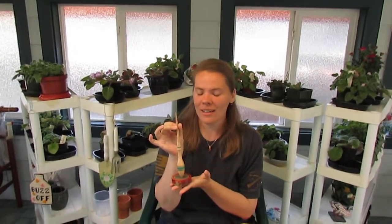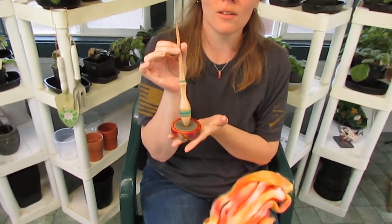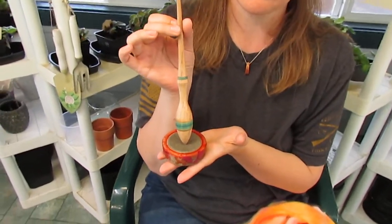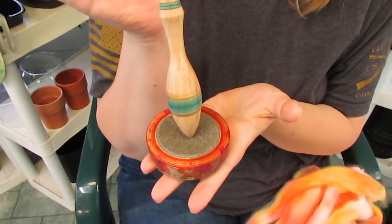Hi, I'm Jessica Patterson of Spinning Shadows Fiber Arts and welcome to another edition of Spindle Talk. Today we're going to talk about this beautiful supported spindle and bowl from the store Yarnspindles on Etsy. I'll leave a link in the description below.